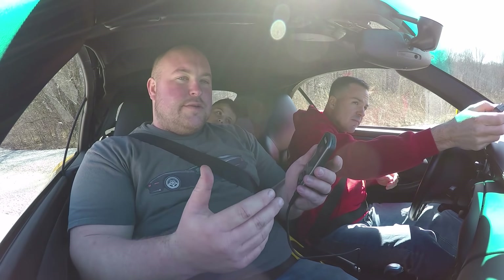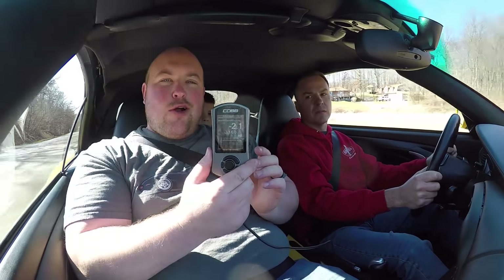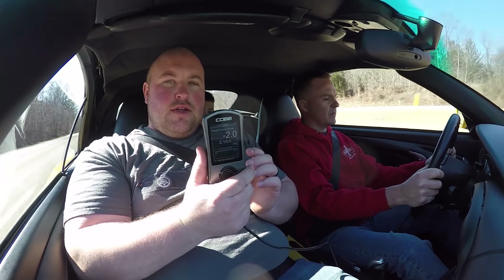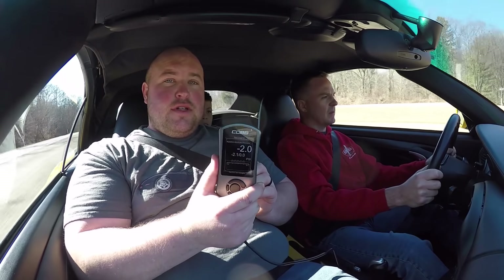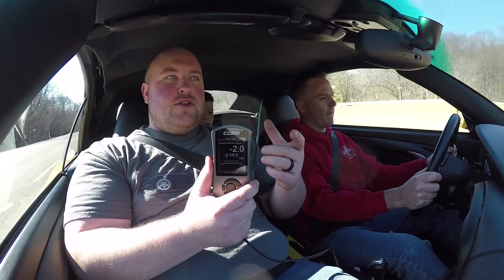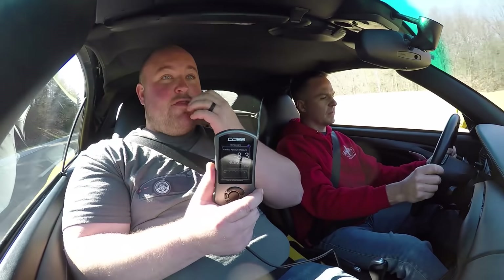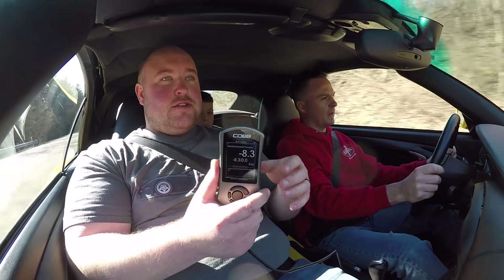If not, we'll at least do a zero to 60 pull. We're going to monitor our boost pressure and see what boost we're making on the stock tune. Then when we do the stage one and stage two, we'll be able to see how much of a gain in boost pressure they've programmed in — which I'm really interested to see.